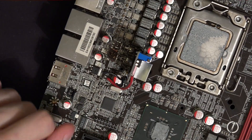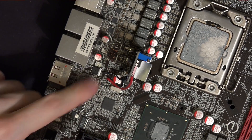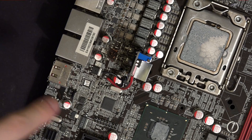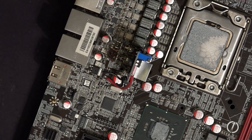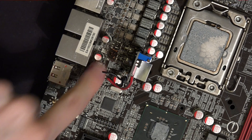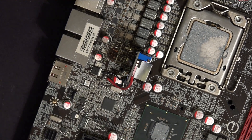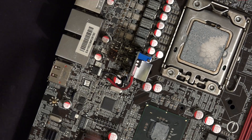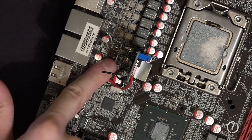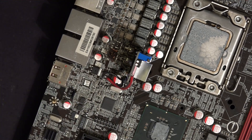That used to be a high-side MOSFET — it's not anymore, as you can clearly see. That's a hole — well, it's a crater. A hole would go all the way through; a crater is just... it burnt the PCB quite badly. This used to be a two-phase VTT VRM, and then the high-side MOSFET decided it just doesn't want to be here anymore, so it blew up.